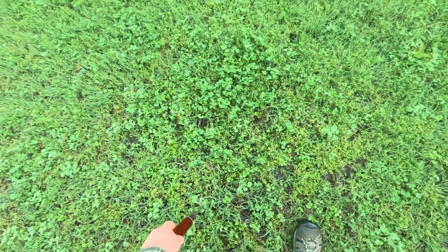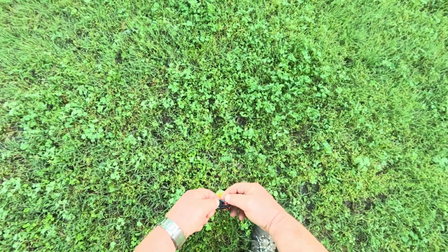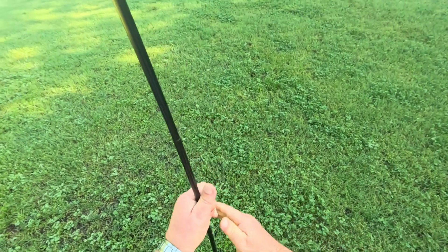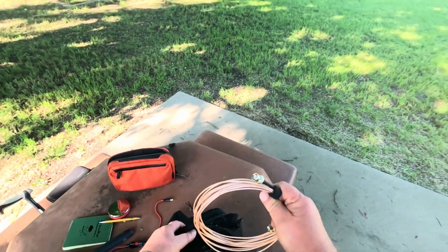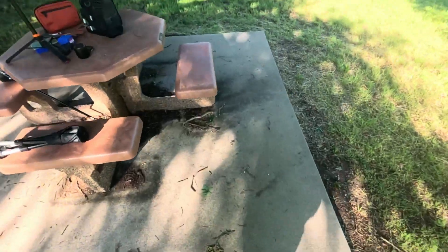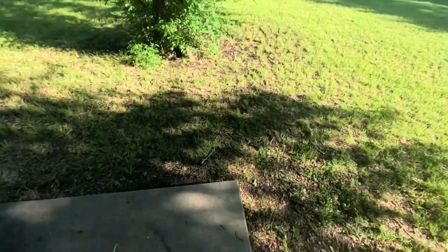I'm going to just step right out of here and stab this dude in the ground. I'm making sure my wire's not touching the carbon mast. I'm going to pull it just about tight — not quite, just about tight — so there's a little bit of slip to it. That's good.